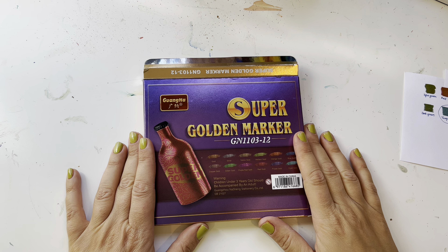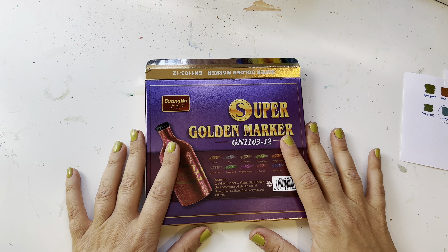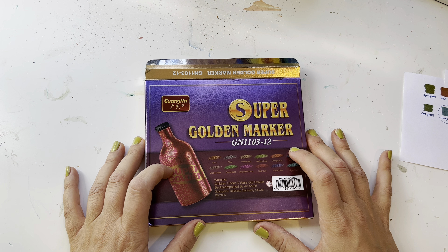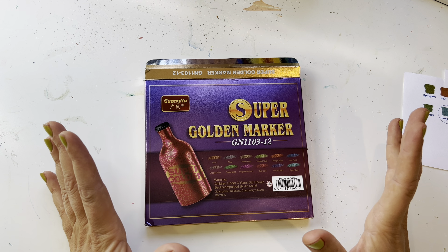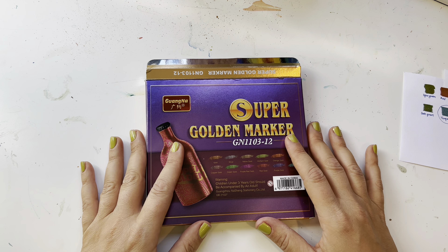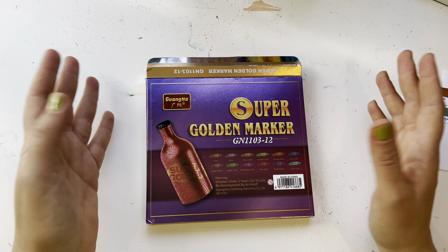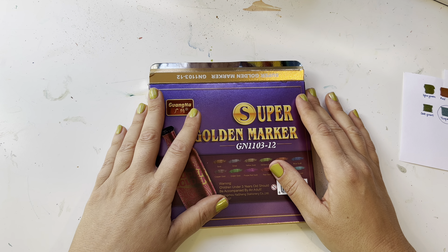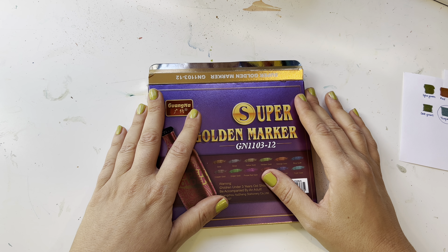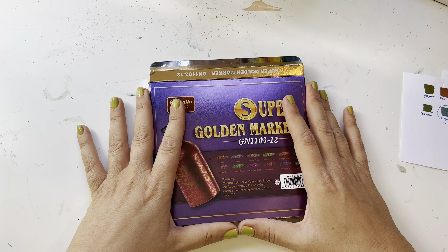Hey guys, welcome back to my channel. My name is Maya if you're new, and today I'm going to be showing you the Super Golden Markers by Light Wish. Thank you so much to Light Wish for sending these to me. When they contacted me, I was surprised.